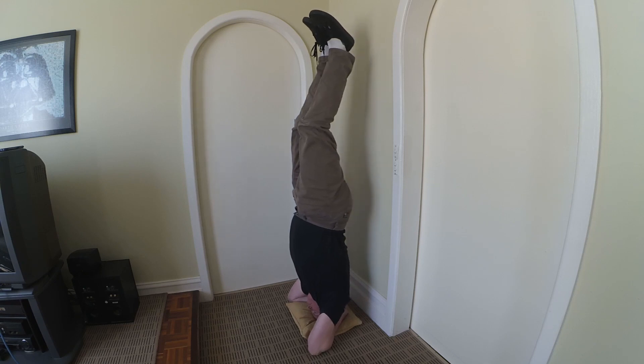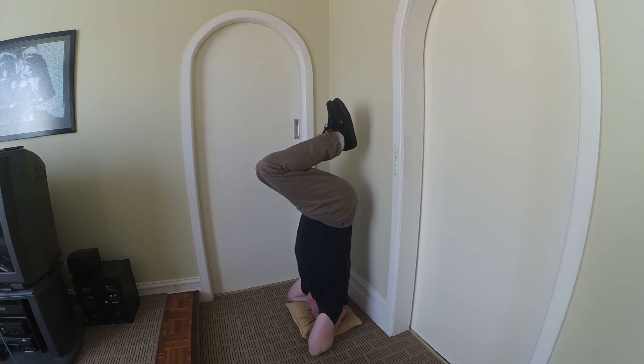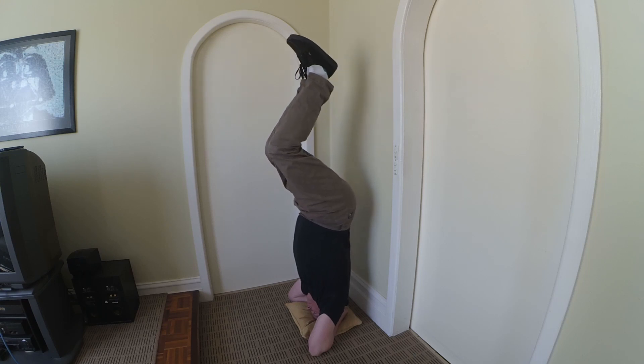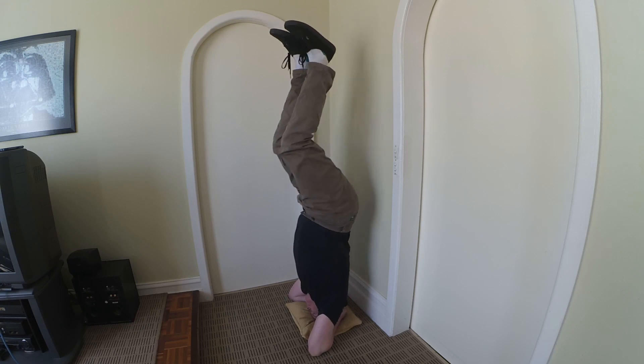Try to treat your feet as one thing, one unit, and slowly bring them up. The same way coming back down — just slow — and then you can kick out.